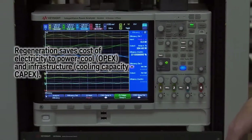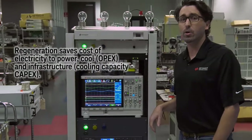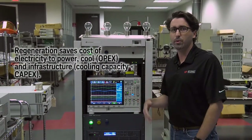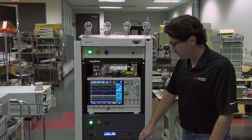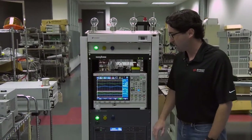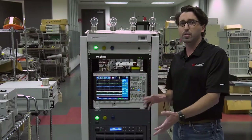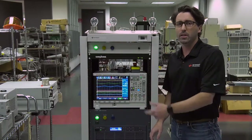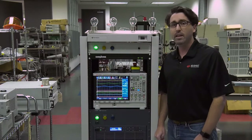You can return it to the grid, saving you on cooling costs that you would need to use to cool the room if you have many of these power supplies dissipating that much heat. So again, that's the efficiency of regeneration using the RP7900. If you looked at the opposite direction — the sourcing efficiency — you're going to get similar numbers, so that's why we didn't show you that today. Thanks for watching.